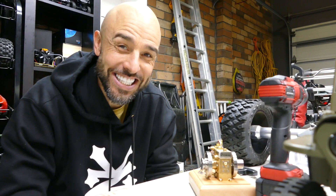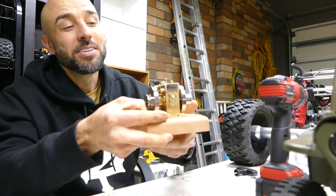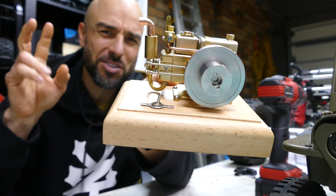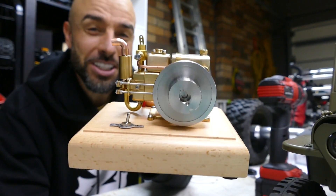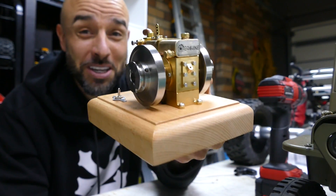What's up, everyone? Steve Roo again from RCTNT. How cool is that? This is the new motor from E-Sheen. It's called the ET5. It comes out of a sterling engine, but it's not a sterling engine. It's actually a four-stroke single-cylinder engine that runs on gas or petrol, depending on where you live, and it's damn cool.